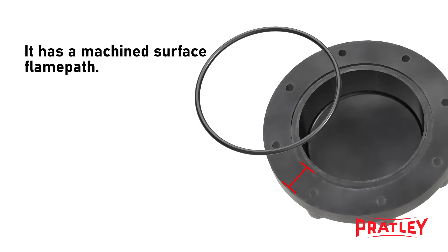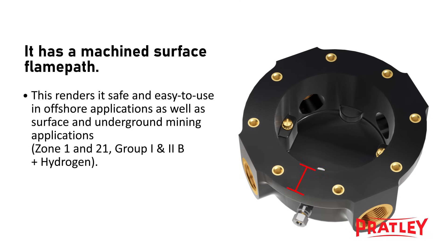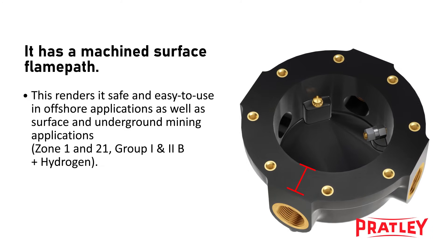The lid and base have an accurately machined flame path made of tough engineering polymer. This ensures that the flame path is corrosion-resistant. The machined surface flame path renders the junction box safe and easy to use in offshore applications, as well as surface and underground mining applications.